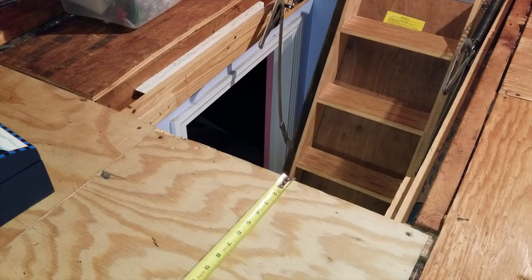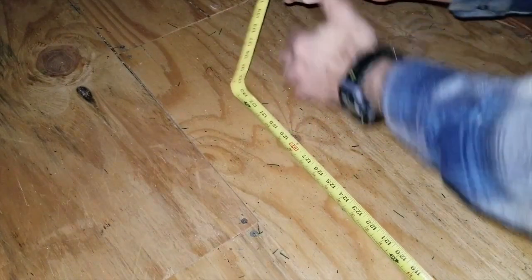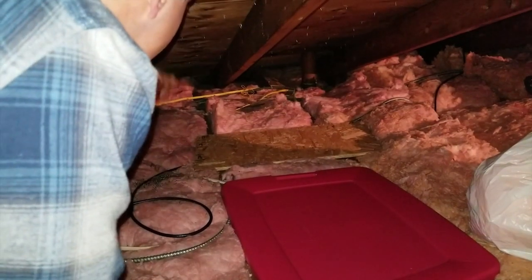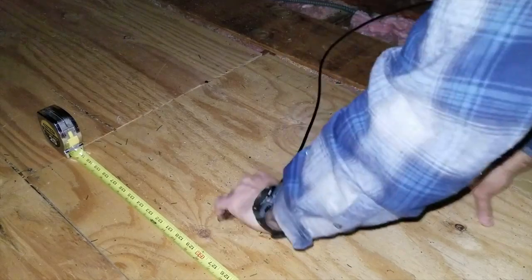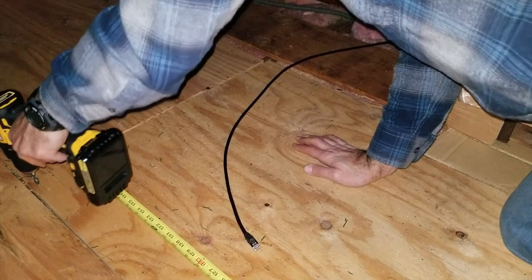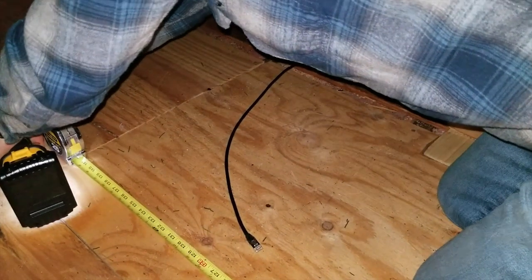Back in the attic, measure from the landmark to the proposed location of the access point. Once the cable is fished into the attic, gently pull enough cable to reach the location of the access point. In my case the plywood was screwed down, so unscrew the panel to be able to feed the cable underneath.